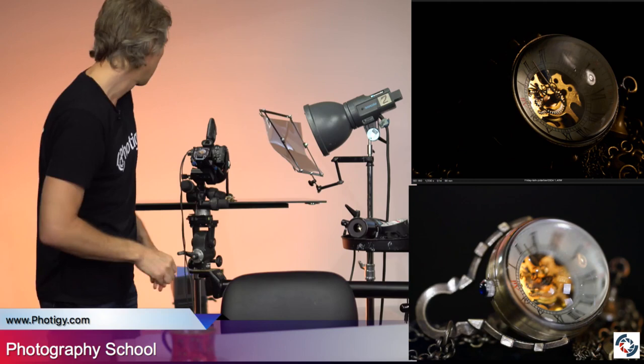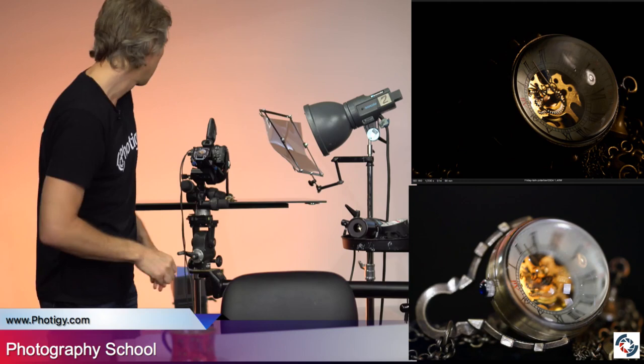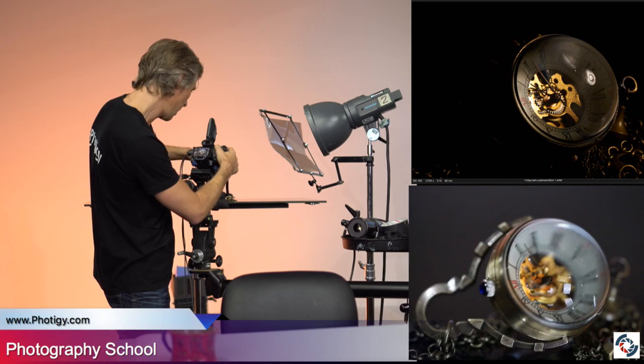If I rotate the filter to hide the reflection on the glass, we can have something like this. This is a simple example, but this is true magic.